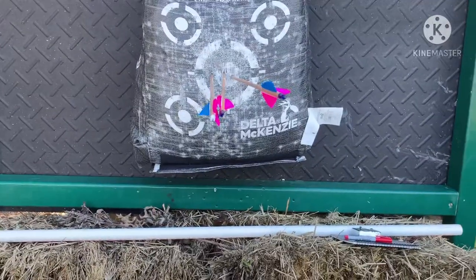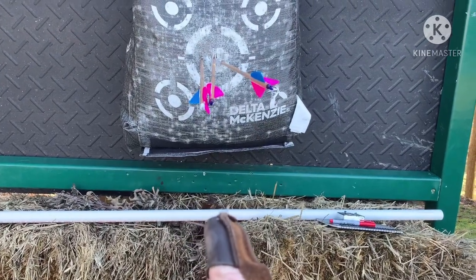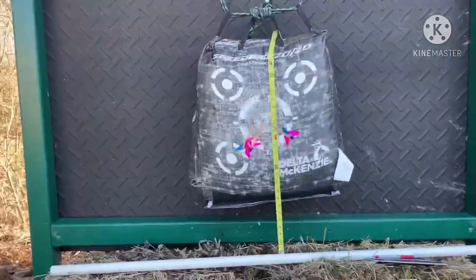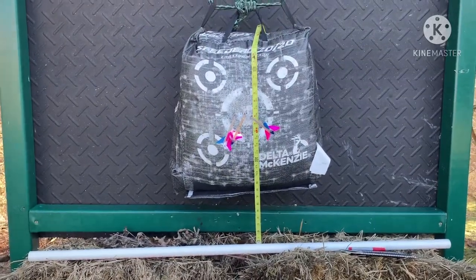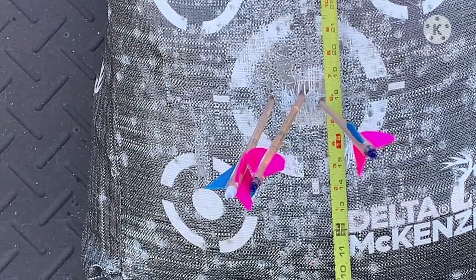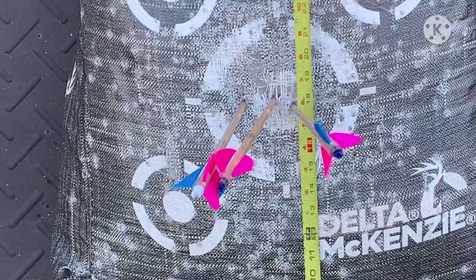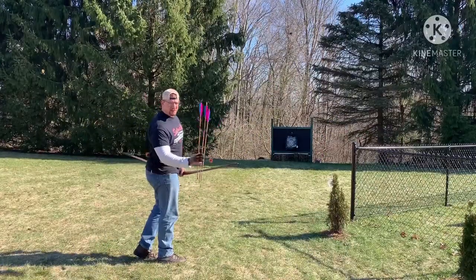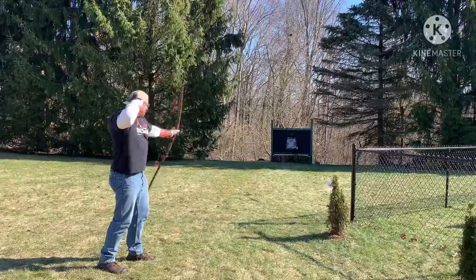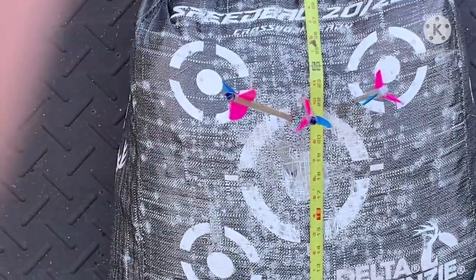At 10 yards I was aiming for right below the target at this white PVC pipe — putting the tip of the arrow on there — and my arrows are striking up higher. Let's measure: at 10 yards my gap is about 18 inches. There's a little left and right disparity but we're all right around that 18-inch mark. So 10 yards is 18 inches. Now at 15 yards the gap is a little bigger because the arrow is still rising — at 15 yards we're about 21 inches.